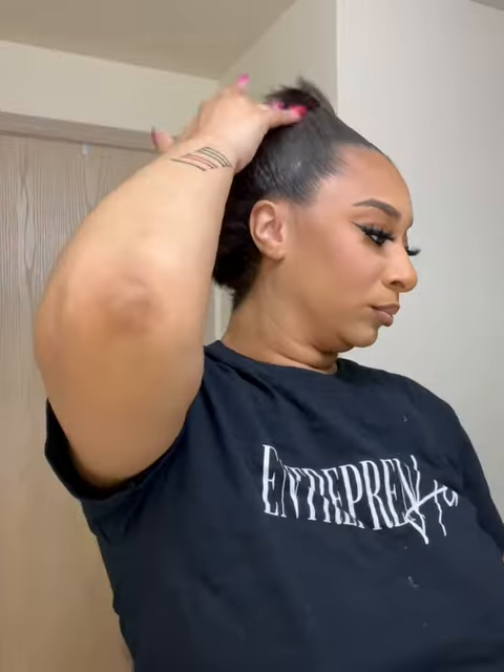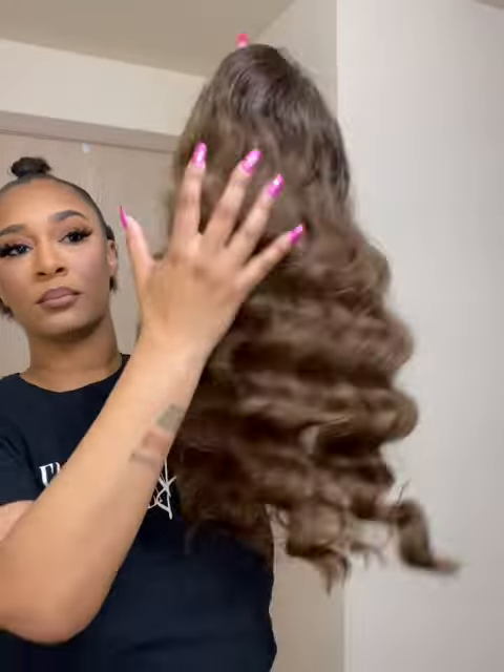Hey you guys! I'm back here with the Sensation again. Today I'm trying another new style that they have. This is going to be unit UD14 from Sensational and I am wearing the color Balazge Mocha.